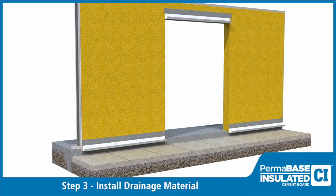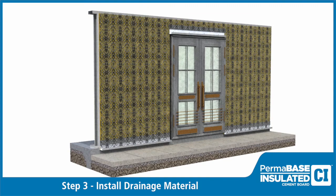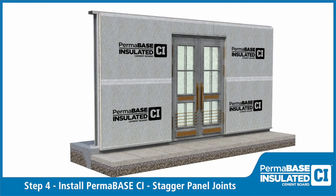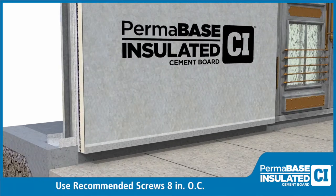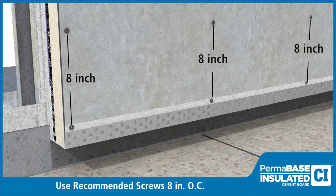For added moisture drainage and ventilation, install approved drainage material. Install Permabase CI staggering the joints in the Permabase from the joints in the sheathing. Also stagger any vertical joints in the Permabase CI. Fasten the Permabase CI with recommended screws spaced 8 inches on center along the perimeter and in the field. Refer to construction documents for any further requirements.